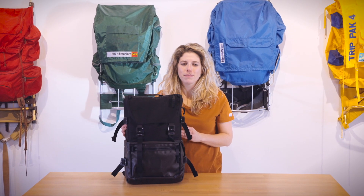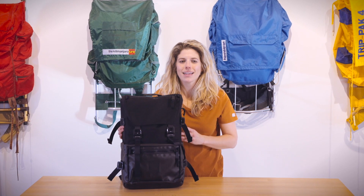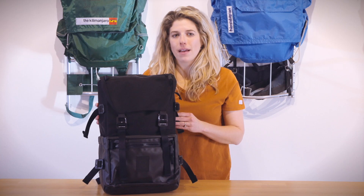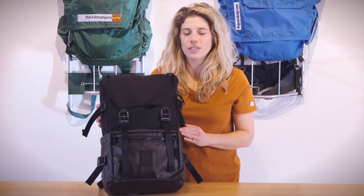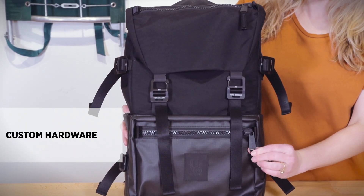This is the Rover Pack Premium by Topo Designs — the same classic silhouette as our Rover Pack, taken up a notch. The bag is made of a custom mixed denier premium nylon fabrication, as well as the TPE coated nylon ripstop fabrication on the base. The bag also features other custom elements such as zipper pulls and hardware.